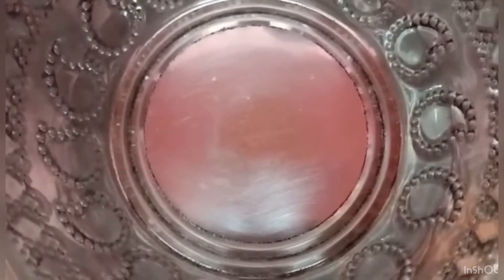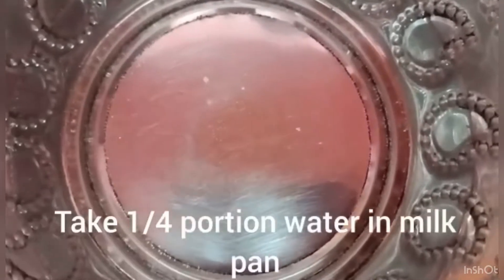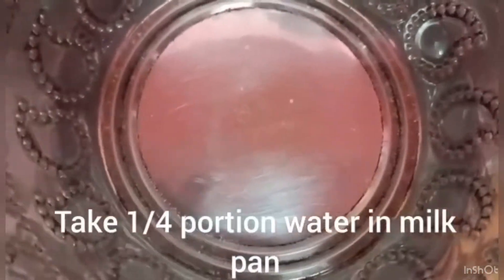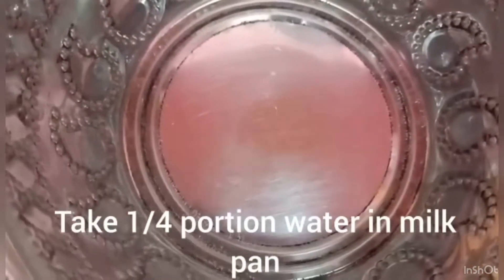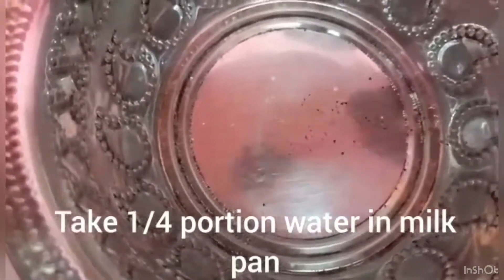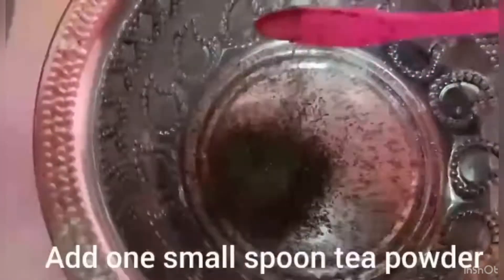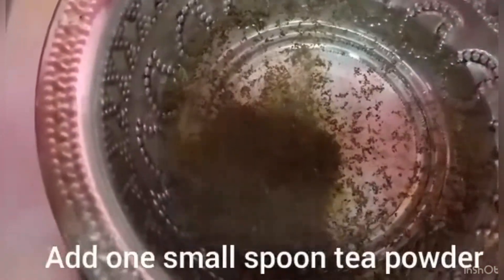Now, I am going to talk about three types of tea. I am going to add the tea in the middle. I will add tea to the inside, and add to the tea. I am going to add tea at the bottom.